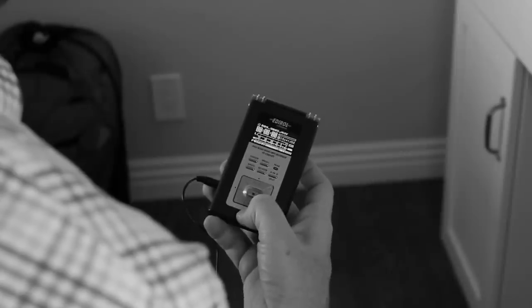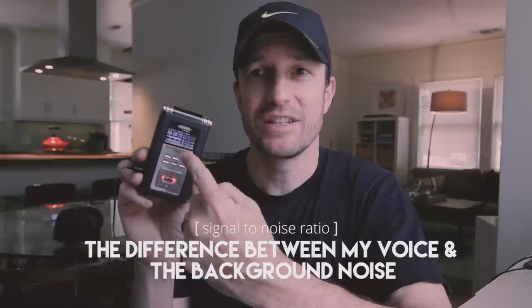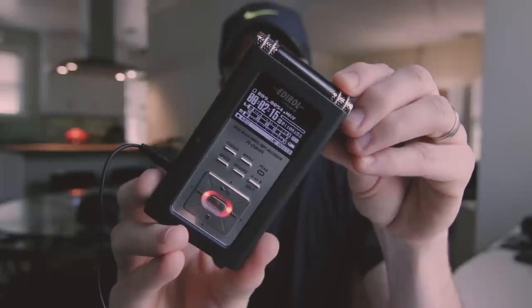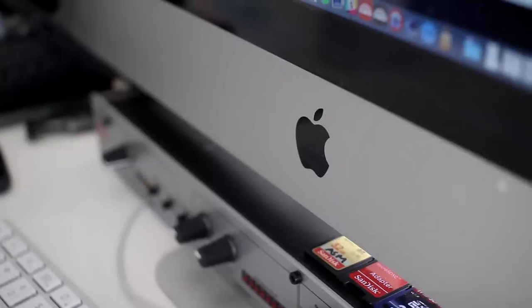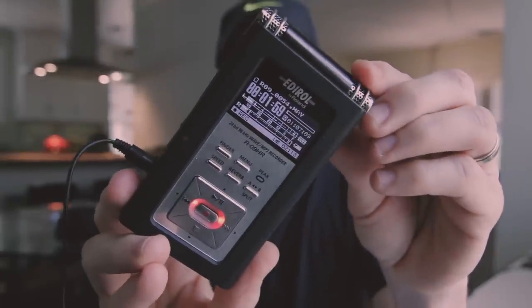If the environment that you're shooting in is quiet enough, you can obtain a really good signal to noise ratio by being quiet, watching the meters and seeing how they bounce when you're quiet. As I was doing that in the spot that you're seeing me recording right now, the air conditioner is on, the computer hard drive is going, and I'm seeing a little bit of movement there on the meter, as you can see.